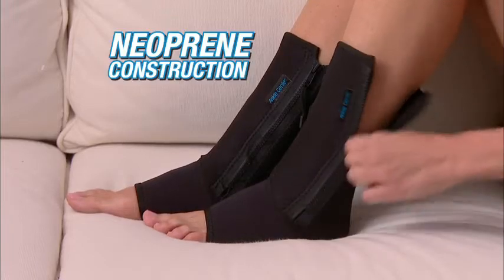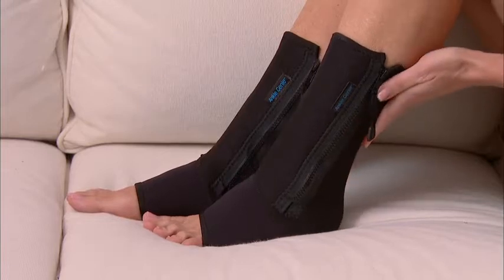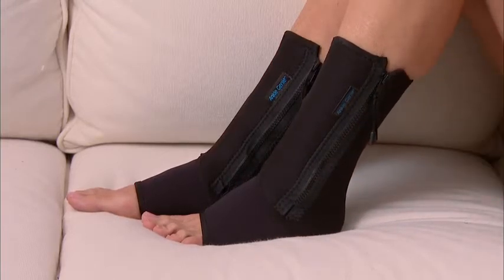Comfortable anti-fatigue neoprene construction soothes, massages, and energizes your foot and ankle 24-7. And it's so durable, it lasts and lasts.